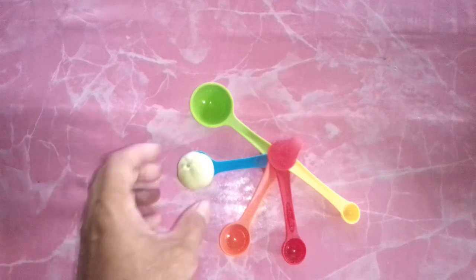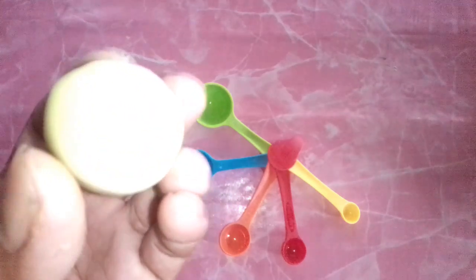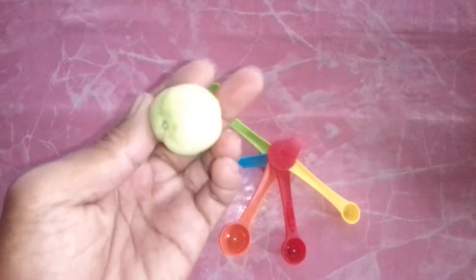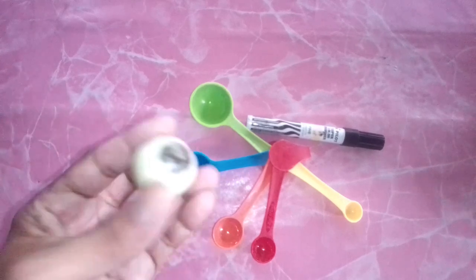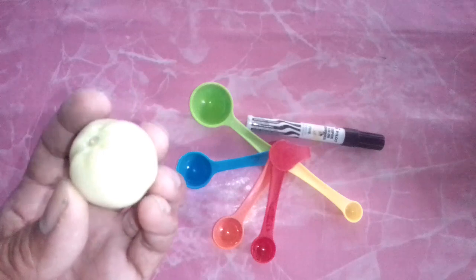I wanted to show you what blossom end rot on tomatoes looks like so that you can identify it and correct it right away, or hopefully prevent it from happening using this calcium acetate that we made. Now, I don't have any tomatoes with end rot to show you since they are all healthy, but I'll color one with a magic marker to show you where it usually occurs — and it looks just like the real thing.